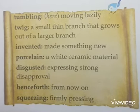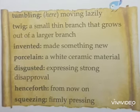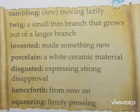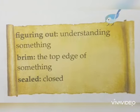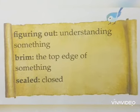Now these are the glossary words which you have to read and write in your notebooks: tumbling, twig, invented, porcelain, disgusted, figuring out, brim, and sealed.